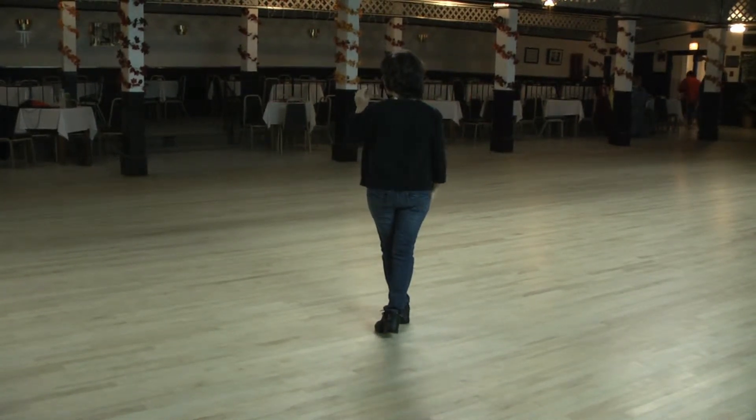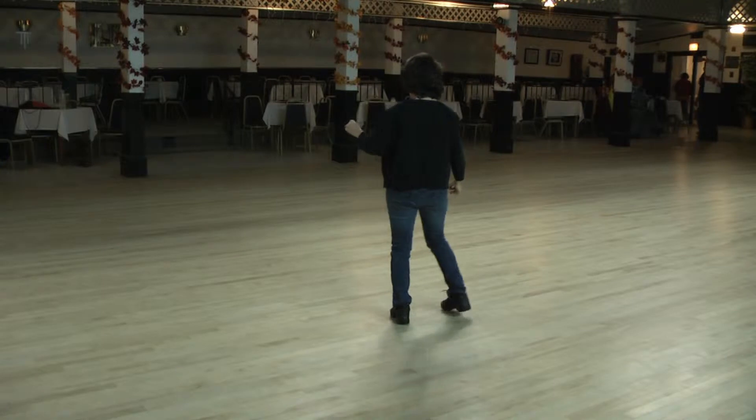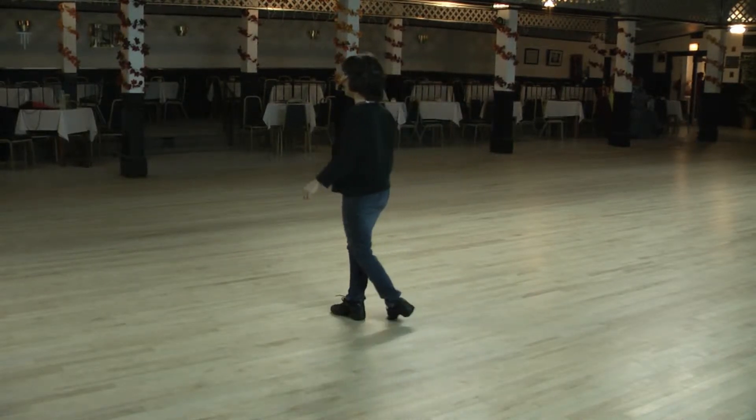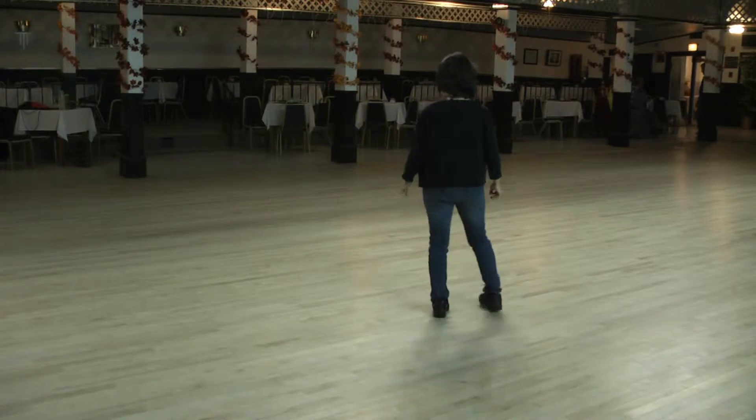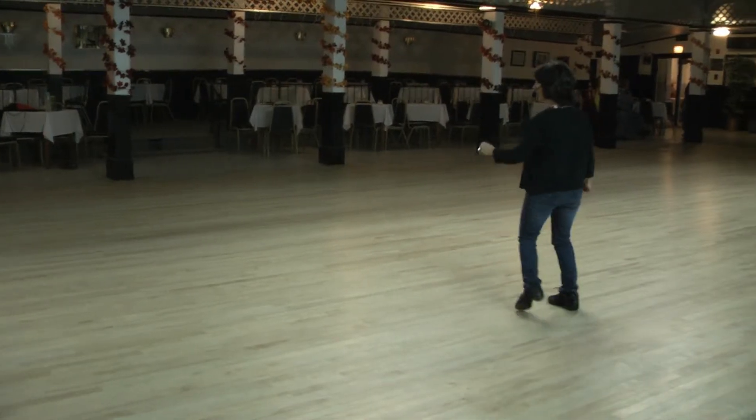The syncopated part with your right foot: it's rock one, and two, back three, side four, cross five, side six, behind the cross seven, and eight.